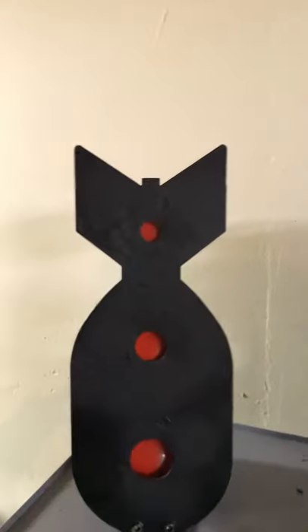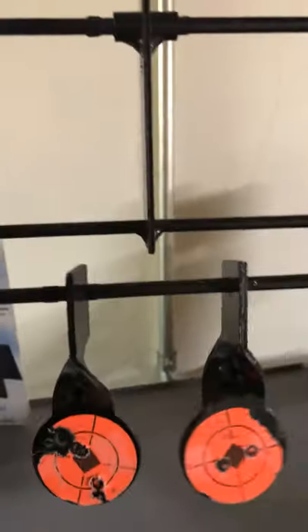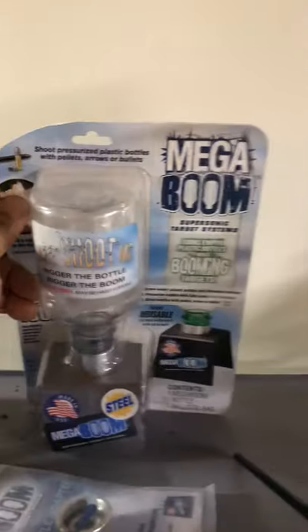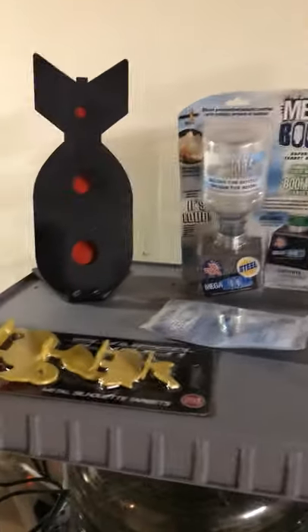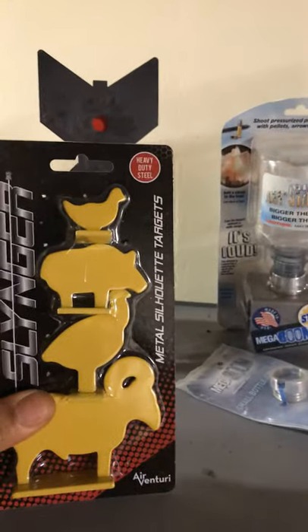I like to shoot the top target out to 50 yards. You know about the swingers — you can buy those at Walmart. These are a lot of fun too. I haven't tried this one yet, it's still in the package — I plan on trying that soon. And of course the metal silhouette targets — I got those from Pyramid Air.